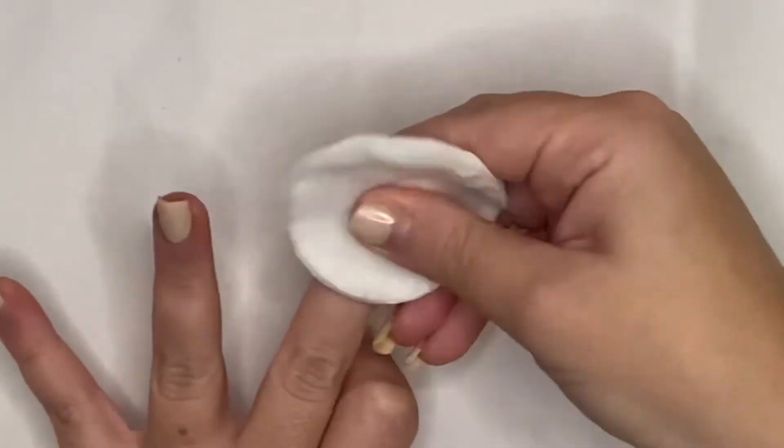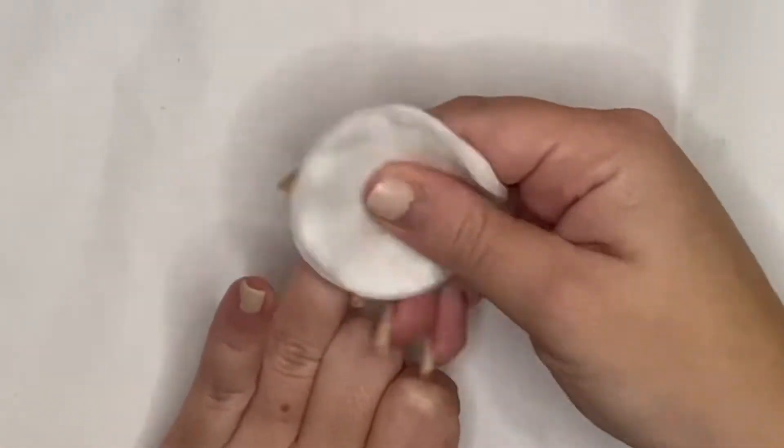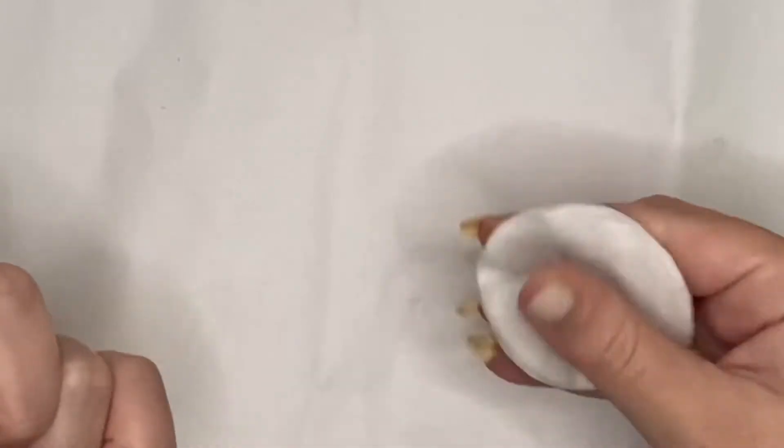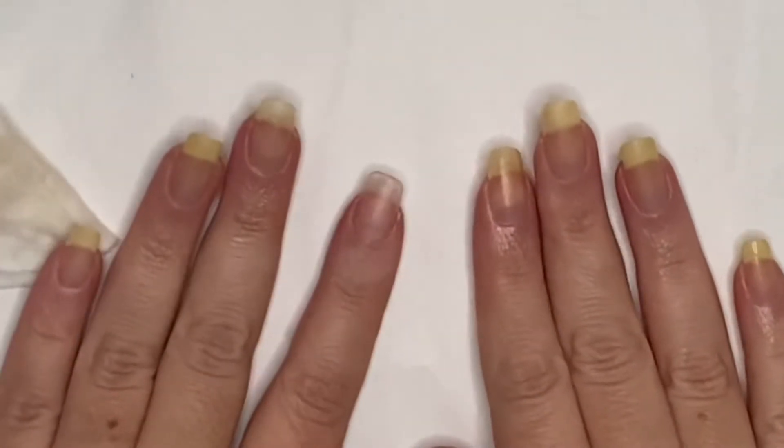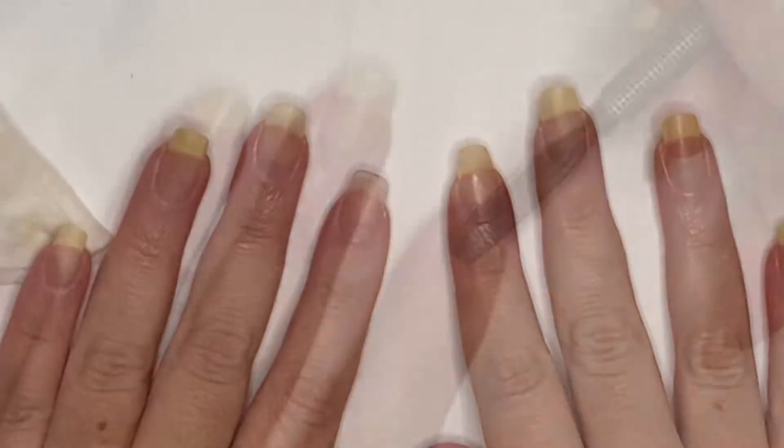I'm going to start off by taking off all the nail polish, filing them down, and prepping my nails before giving them a little pampering session. You can see me here just taking off the nail polish — don't worry, my nails are healthy, they're just yellow because of the nail polish.